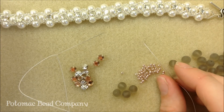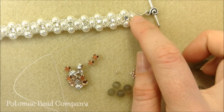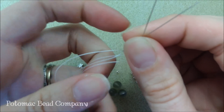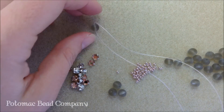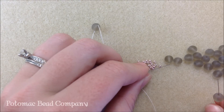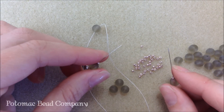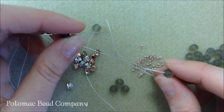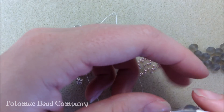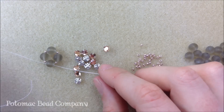I've threaded both of my needles and I'm going to start at the end of my bracelet by putting on my first 6 millimeter bead. I'm going to put it onto one needle and let it drop down to the middle of my thread. After the first six, I'm going to put an 11-0 on each side, then a 6 millimeter on each side, then another 11-0 on each needle. The next 6 millimeter bead I put on, I'll cross my needles through it — right needle going right to left, left needle going left to right — and pull nice and tight. You'll be able to see that little shape forming.